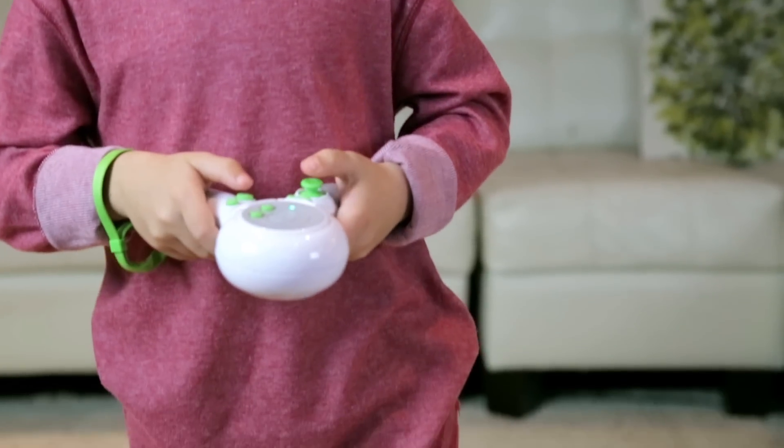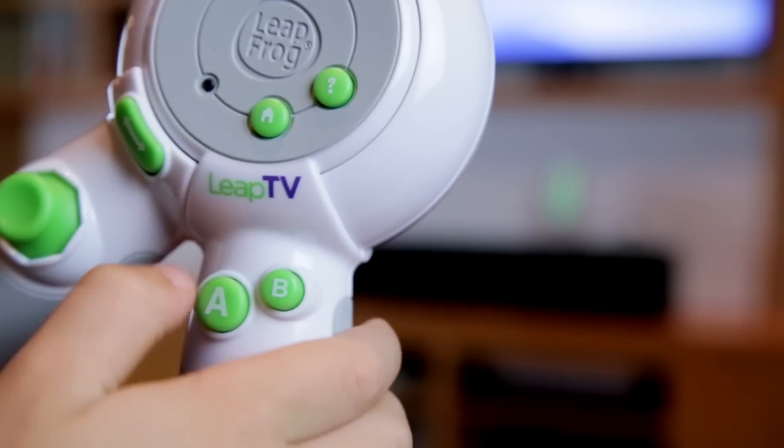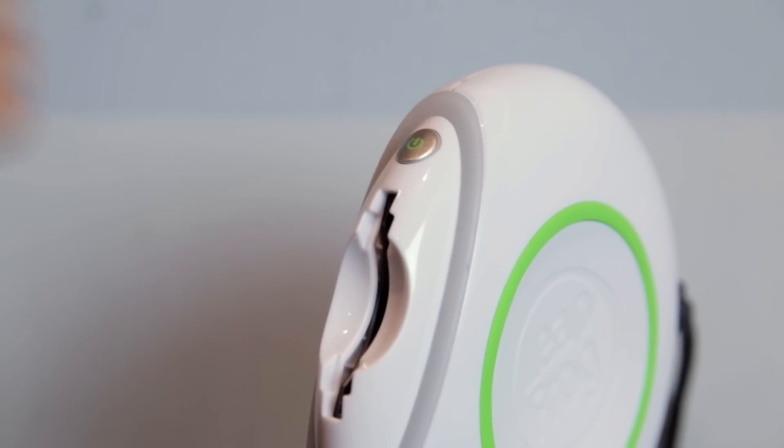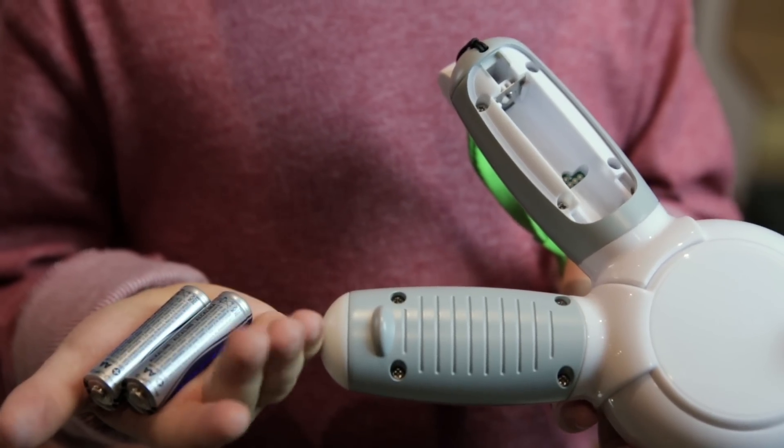Let's review how you could stay in control of the controller. Press the A button to wake it up, or reboot the system, or replace your batteries. That should do it. Now go play.